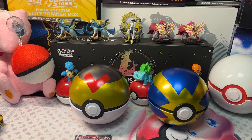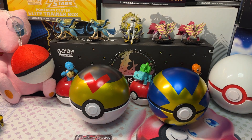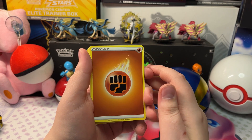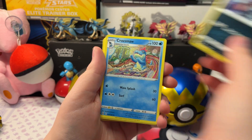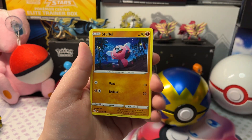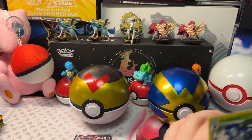This will be our last pack of Fusion Strike — then we're on to Evolving Skies. We got Fighting Energy, Gale Caddy, Darkrai, Charcadet, Galarian Zigzagoon, Mankey, Clauncher, Scolipede, Stufful, a Reverse Holo Sizzlipede, and a Drakloak.